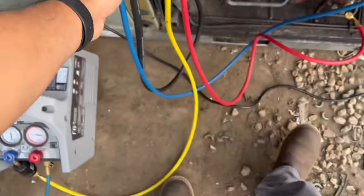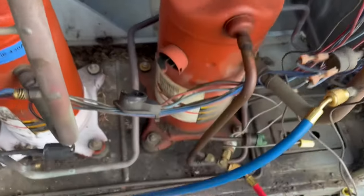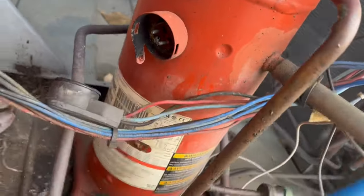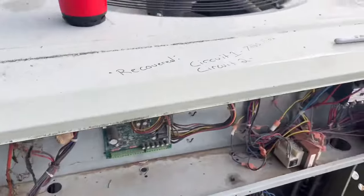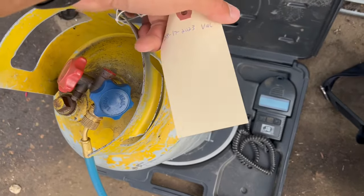And now we wait. Okay, we got seven pounds eleven ounces out of circuit one — actually that's circuit two. Circuit one was disabled, has no refrigerant in it. Probably leaked out at that pin right there. Pack all this up, write down how much I put in this, write down what's in there.